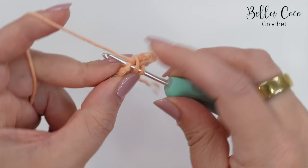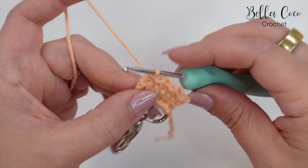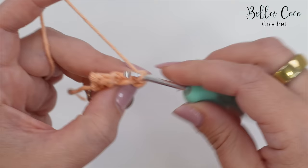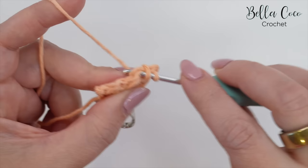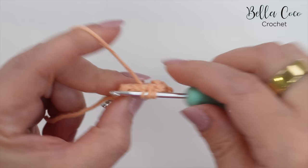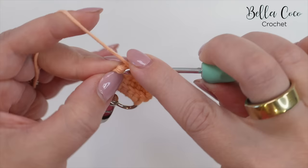We're working with a much smaller hook because we don't want any gaps in the work — we want it to be quite sturdy with it being a keychain. So there we are at the end of row two. We're going to repeat this again for the rest of the work, so turn the work and chain one, then slip stitch into that first stitch, half treble into the next stitch, slip stitch, half treble, slip stitch, and half treble into that very last stitch.